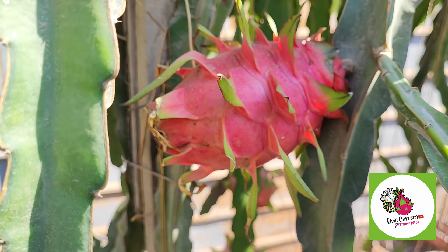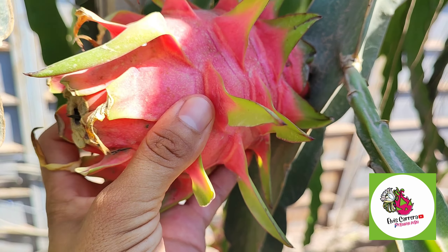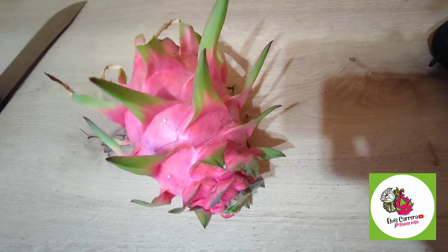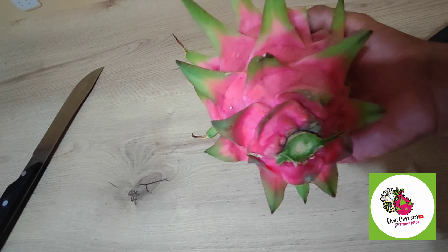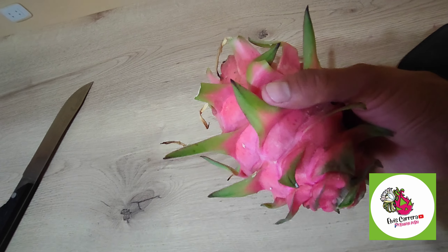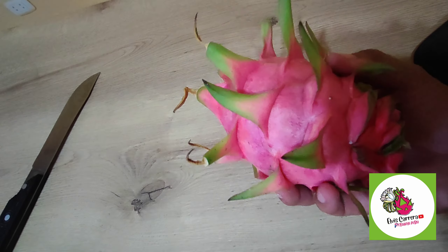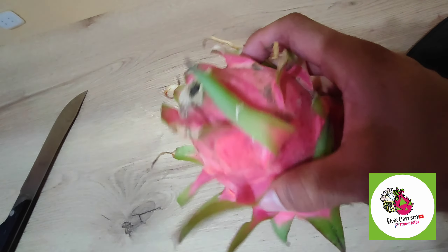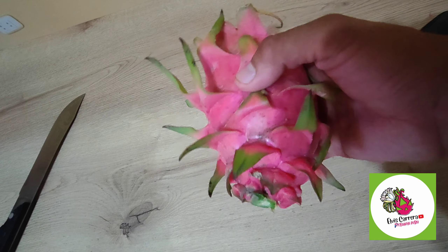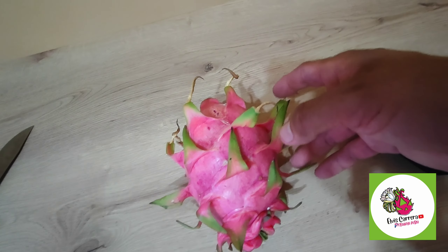Acá vemos el fruto entonces, estas son las características del fruto. Un fruto de buen tamaño, ya está listo para cosechar, y hoy vamos a ver cuánto de dulzor tiene esta fruta de la doble color. Es un fruto de buen tamaño. Brácteas verdes, bien verdes, con una pequeña espina en forma de espina al final, de color negro. Esta ya está bien madura, como 10 días madura en la planta. Ahí vemos la forma y las características externas de la fruta de esta llamada doble color, procedente de Colombia.